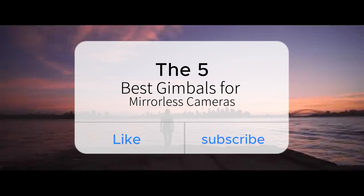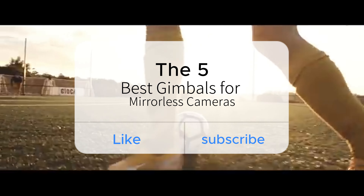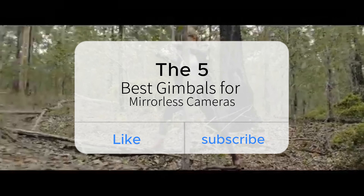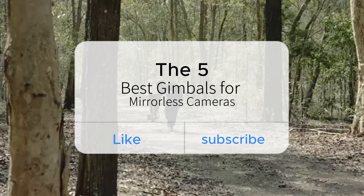Welcome back to our channel, where we explore the world of filmmaking and photography. Today we're covering the best five gimbals for mirrorless cameras, enhancing stability and cinematic shots.